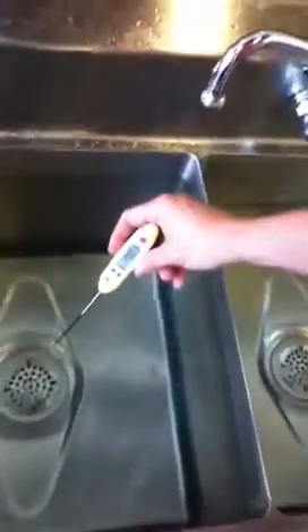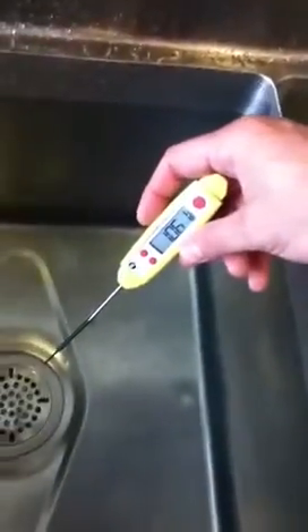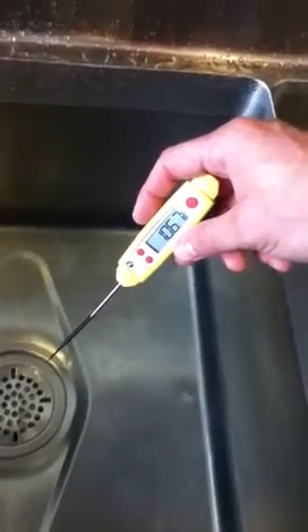I want the temperature of the water between 70 and 120 degrees, because anything over 120, the bleach will actually start to evaporate and the concentration will go down. So we're right within that range. We're going to be replacing this water either every two hours or when the water becomes dirty.